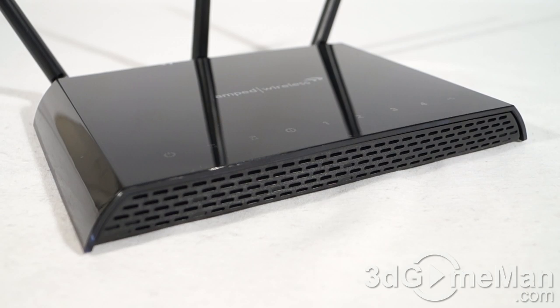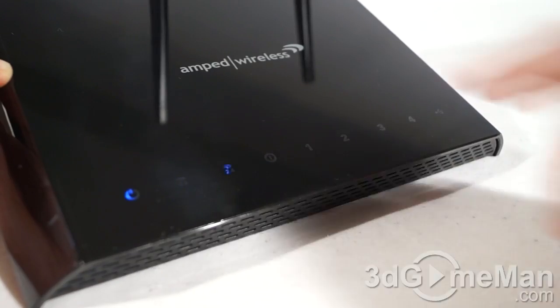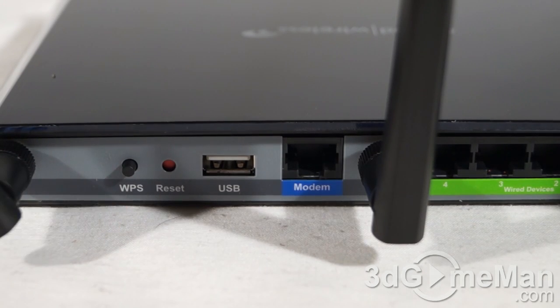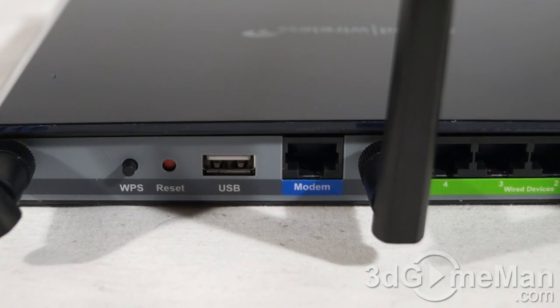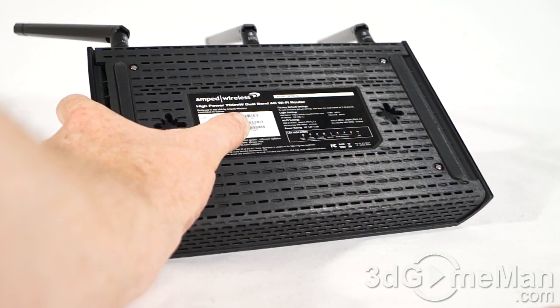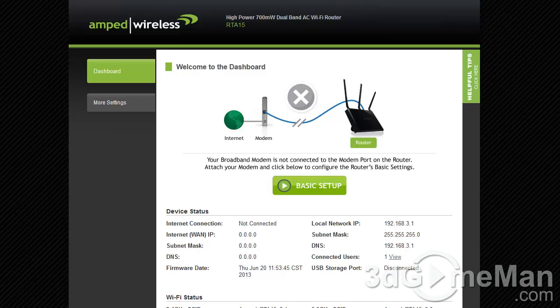The overall styling, fit and finish are quite good. There's ventilation at the front, and at the top you'll find their logo and status LEDs for power, Wi-Fi, connections, and USB. At the back there's a quick WPS setup button, reset button, USB port, modem connection, four Gigabit LAN ports, and the power adapter connection. On the bottom there's ventilation, the model number, serial number, MAC addresses for 2.4 GHz and 5 GHz, the WPS PIN, and two rubber feet.